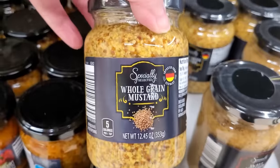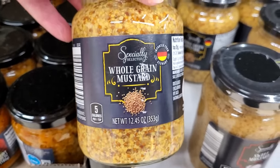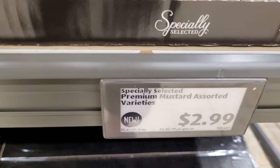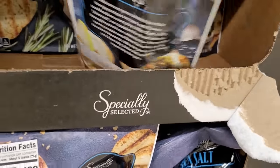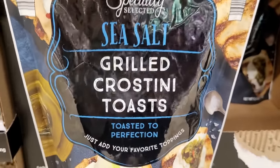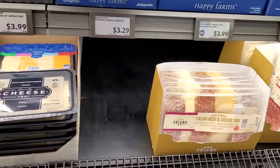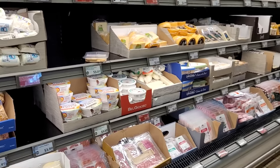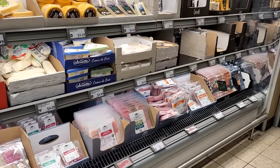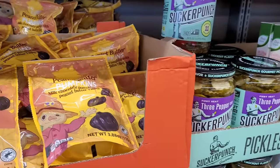And then I so wish I had seen this because I paid a lot for a whole grain mustard — I think I was at Target and just got it because I needed it. This is only $3 here and I am loving my whole grain mustard. Down here they have lots of little bags of grilled crostini toast — a sea salt and a garlic and herb one. And all of those things I just showed you are in addition to all the regular charcuterie cheese and meat section at the back of my Aldi. These little peanut butter-filled pumpkins would be so cute on a fall charcuterie board.